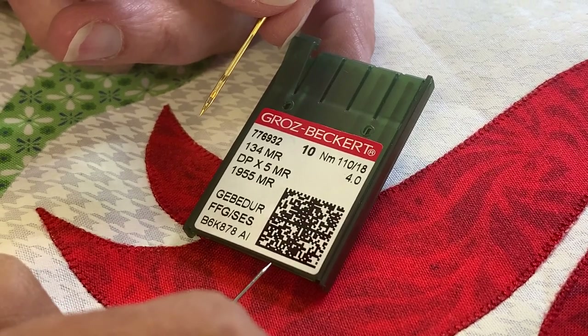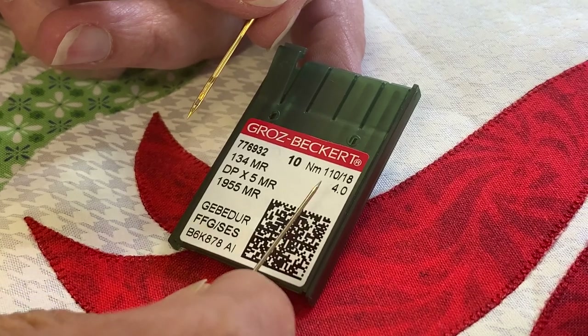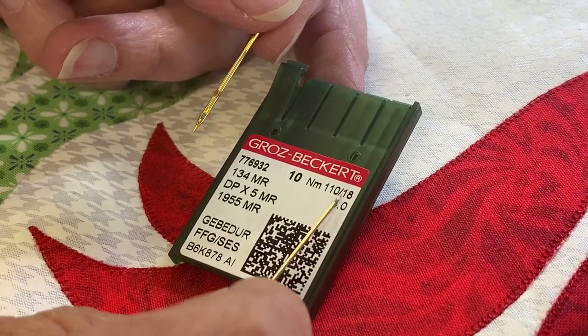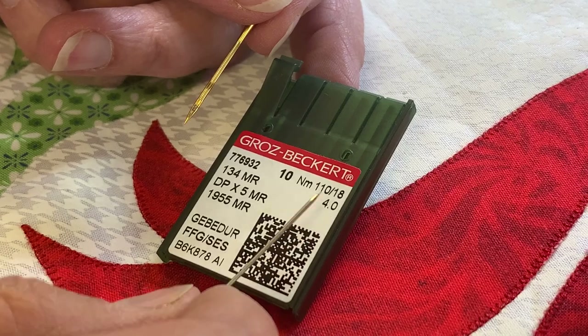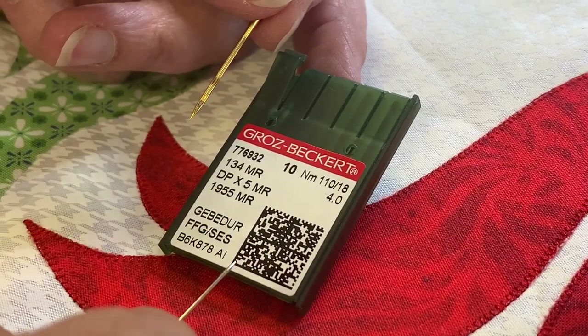If you move to a thinner thread, you may consider a thinner needle. When I use a very fine silk thread, I go down to a smaller needle, but I also slow down. With that smaller needle in, I'm not increasing the flex on the needle because I'm going slower.